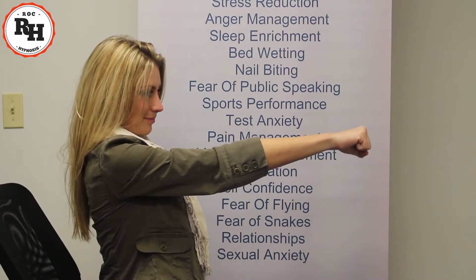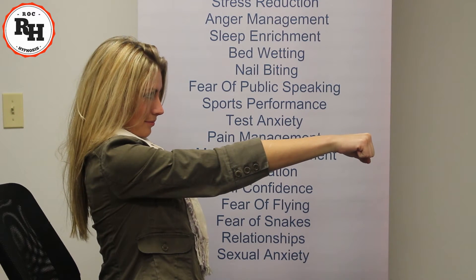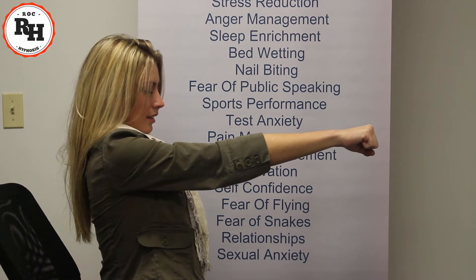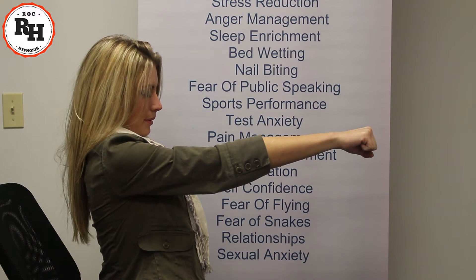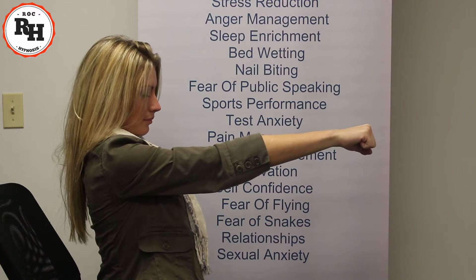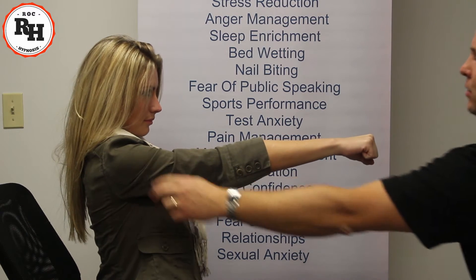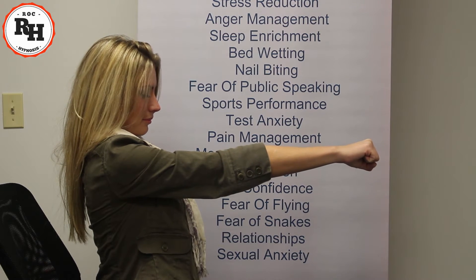Make a fist. Now, I want you to make your wrist nice and rigid, your arm nice and straight, and close your eyes for me. Now, take a deep breath in, and as you exhale, I want you to imagine your arm becoming stiff — stiff and locked — as if there's a steel rod going all the way from your knuckles through your elbows to the very tip of your shoulders. Just close your eyes and imagine your arm becoming perfectly stiff and rigid.